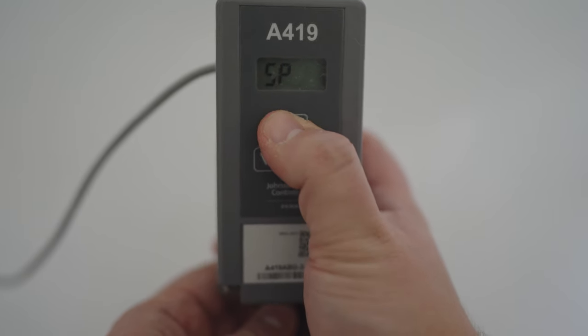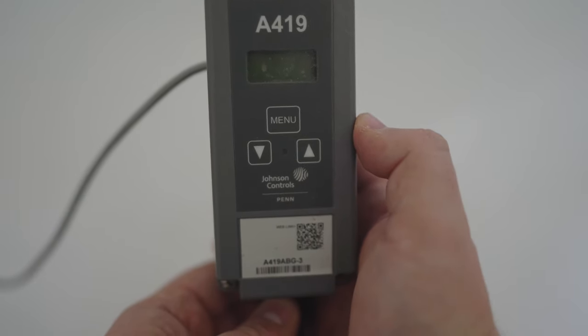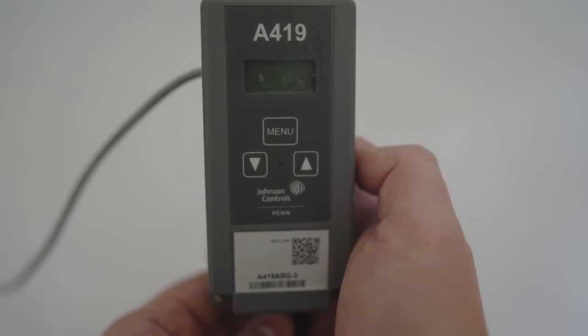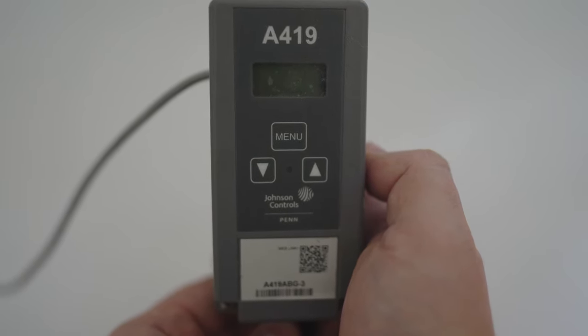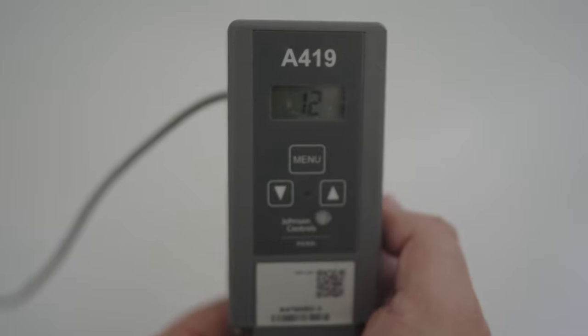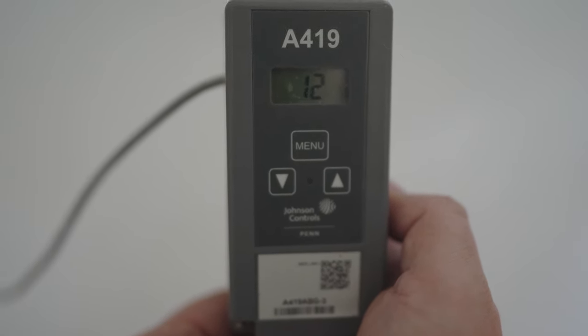Now let's look at ASD, or Anti-Short Cycle Delay. ASD is a safety measure that the temperature controller uses to prevent the freezer from cycling too often, similar to what we just talked about with our differential. I have my ASD set to 12 minutes, which is the highest number you can set this unit to. What this means is that once the controller turns off the compressor, at least 12 minutes will have to pass before the controller will allow the compressor to turn on again, regardless of what temperature is read by the probe.